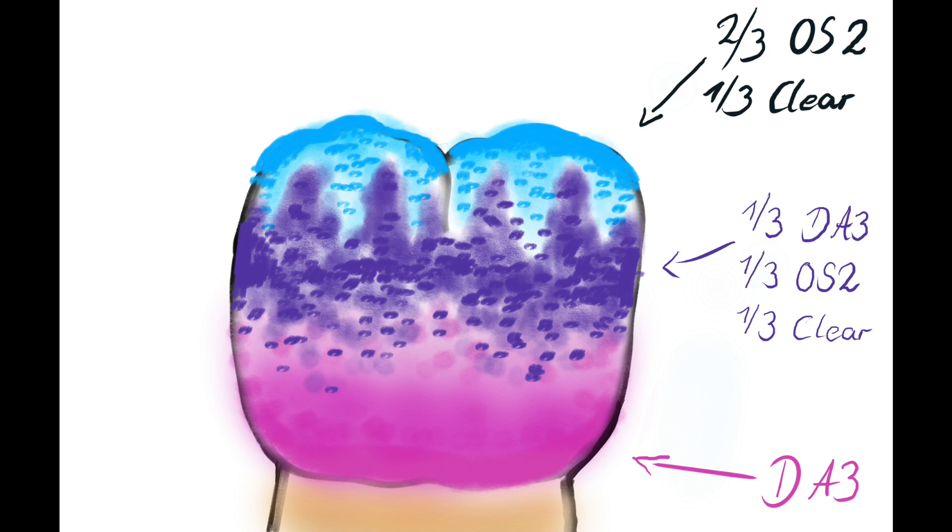For the color connection between both masses, the rest is modeled with the dental, OS2 and clear mix.